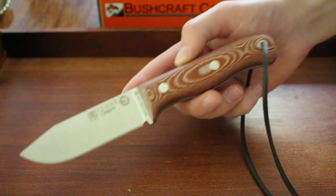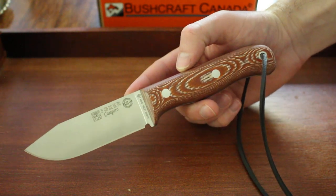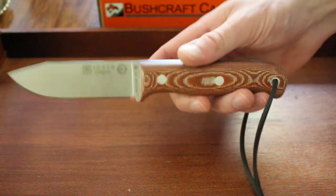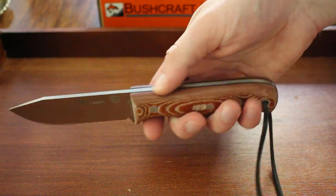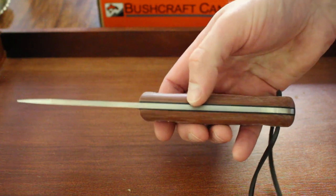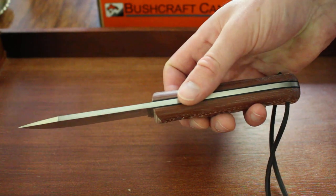The handle is a red and beige-white micarta canvas — very tough slabs — with a full broad tang, as you can see, and black G10 liners. The liner style is quite standard for Joker's knives.